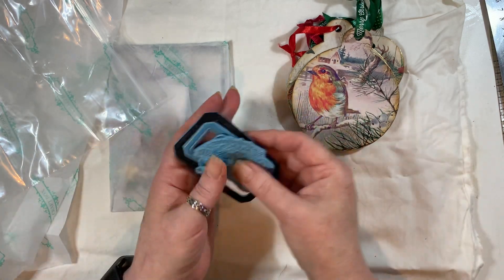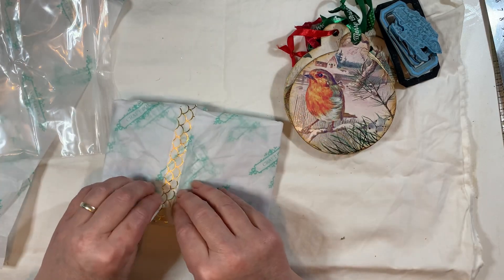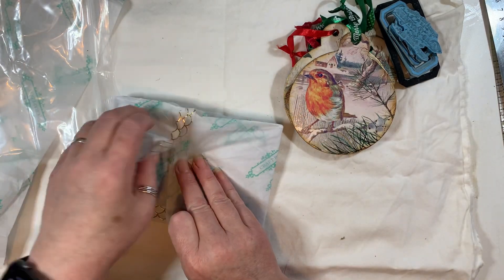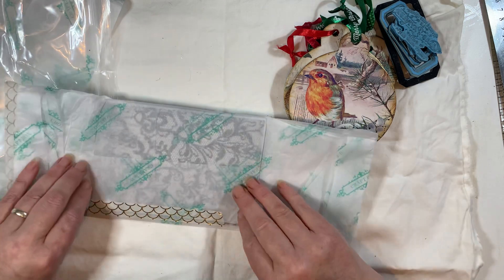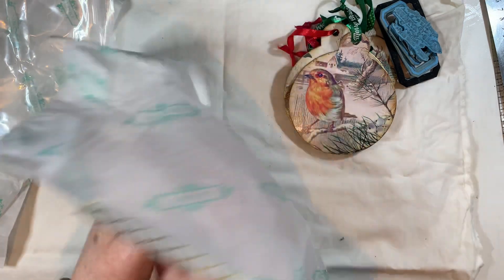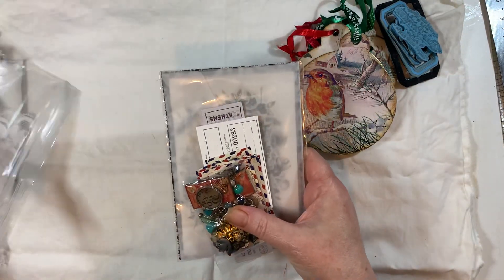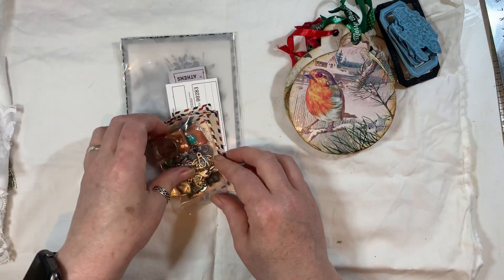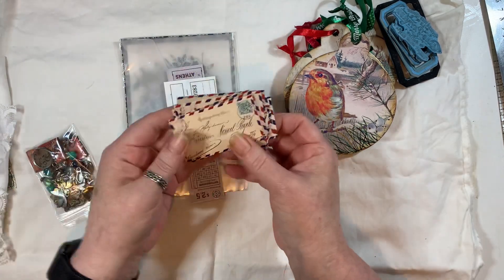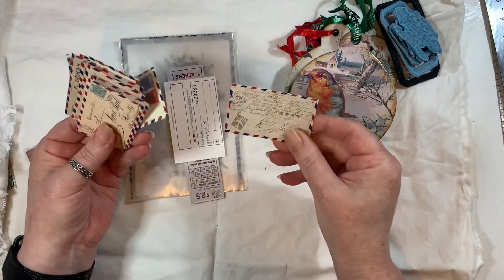Thank you so much, Andrea. And then what do we have here? Love that washi tape as well. Do you know, I've got loads of washi tape and I rarely use it. Have I missed anything though? Oh, little — are they stickers? They might be stickers. Oh, I love them.